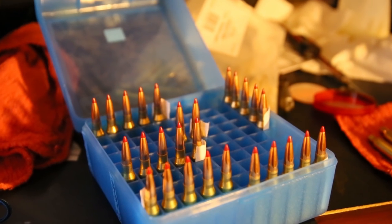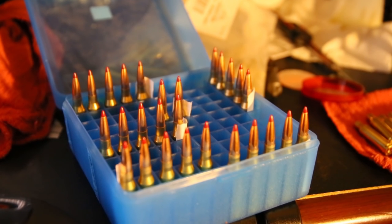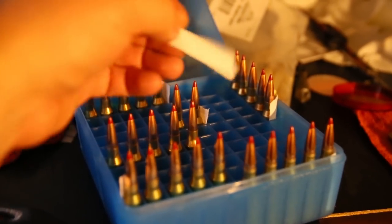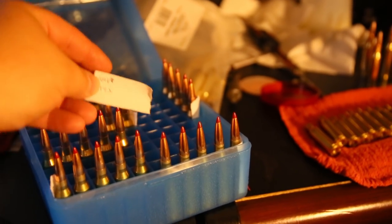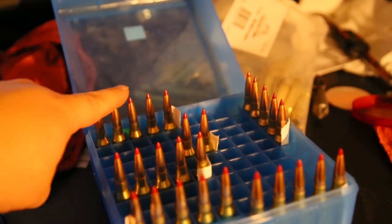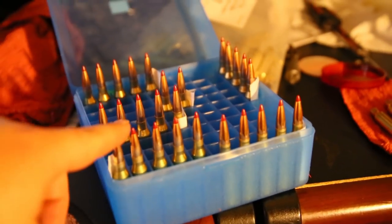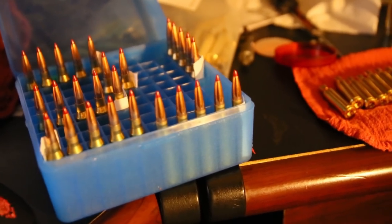I'm going to do a quick video. I have already reloaded a bunch of my tests for my hunting rounds. I'll show you here real quick. These right here — that's 44.2 grains of my 100V Hybrid Powder. And this next one up here is 43.2. And then this is max — 45 grains. Down here I have 41 grains of the 100V Hybrid Powder.